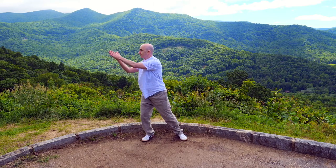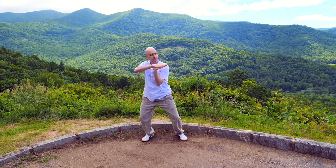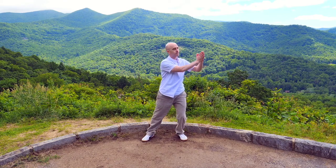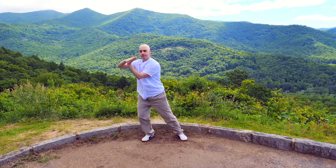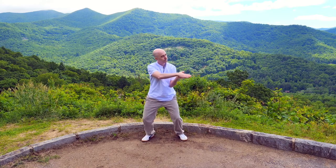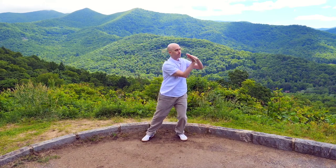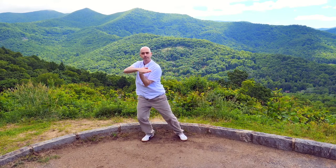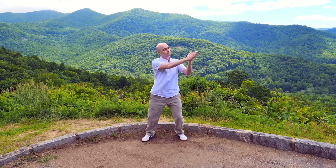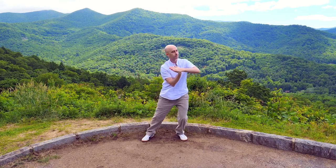This time the hands come together in prayer position and they float across at eye level, then across the heart, then across the lower abdomen — just as much as you can. We call this the swimming dragon. Float again right across the eye level, the heart, then a little bit lower — opening the shoulders and the wrists, feeling the flow. You can even lean into it if you want.